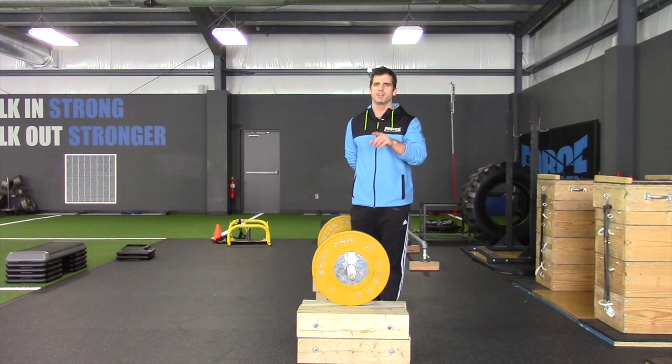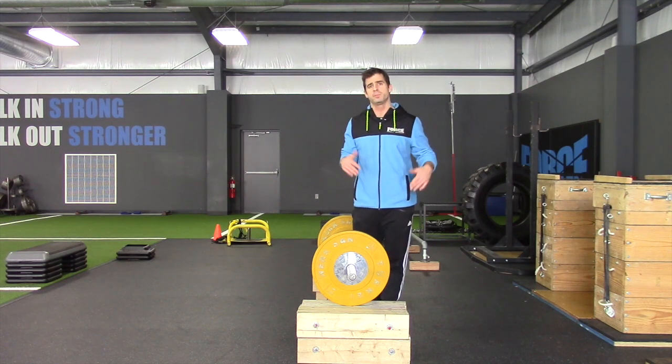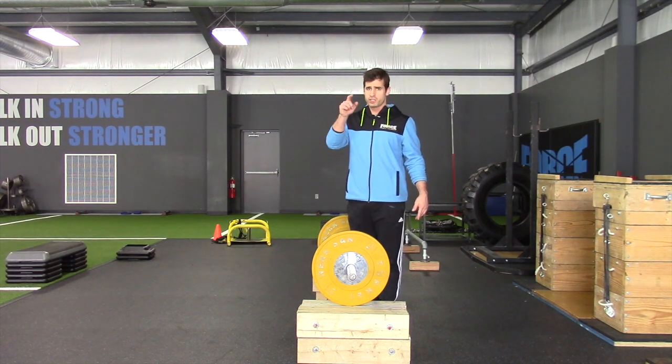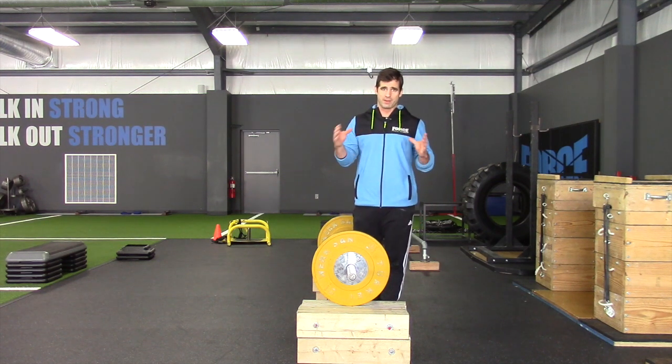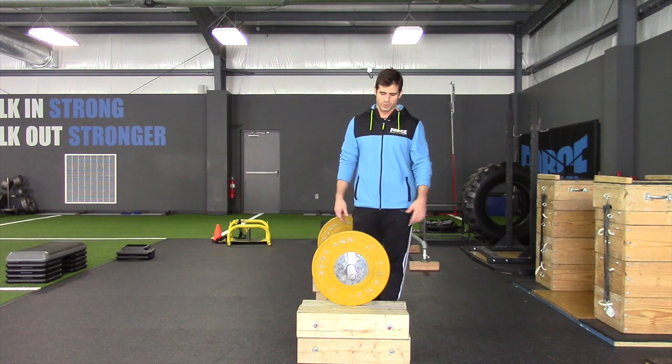If you ever have any questions about what positions your athlete should be hitting at a specific time, you can always check out willflemming.com — a weightlifting poster with handy references to each and every position we want to hit along the way from the floor all the way to the hip.